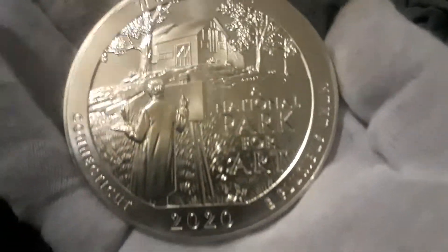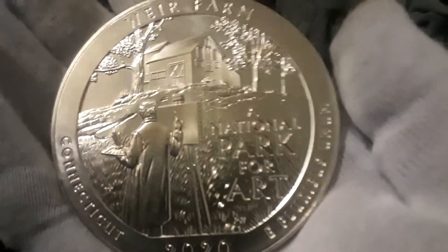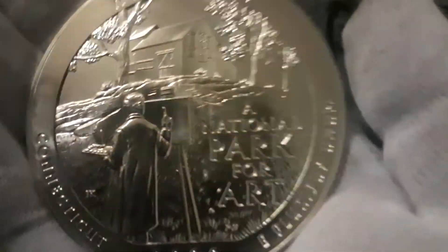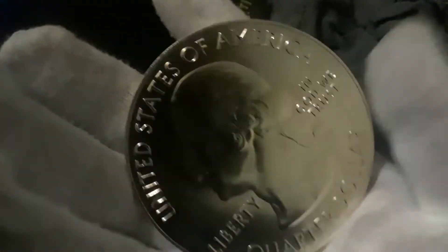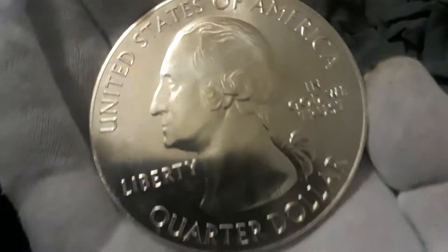There it is — it says three nines fine silver, five ounces. So this is the latest pickup I got. I got it from Matt Stacker — if you're not subscribed to him and you're on my channel, go subscribe to Matt Stacker. Matter Stacker too — giving you both a little shout out there. I thank you for this and just thought I'd share it with you guys.